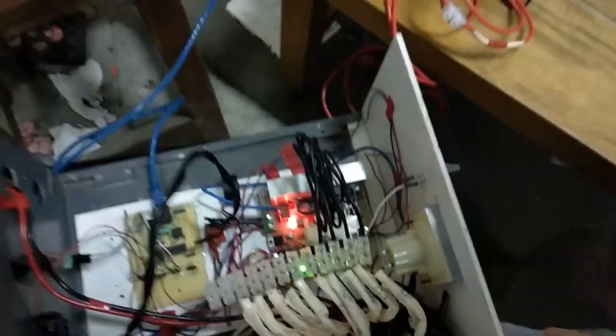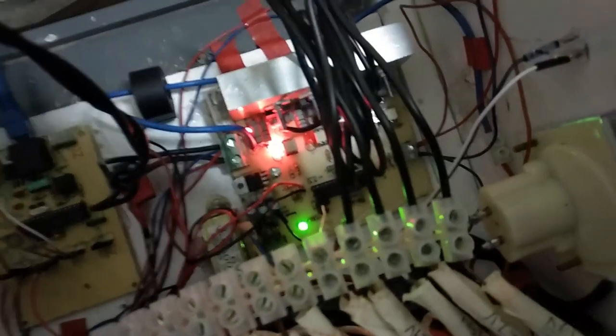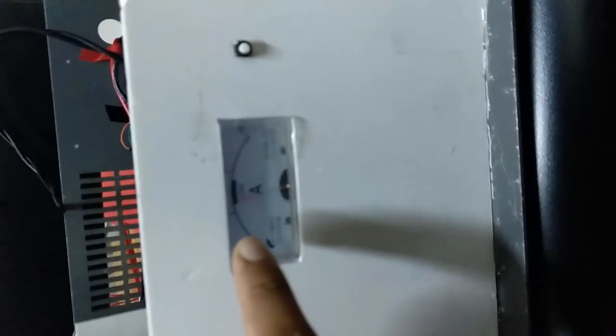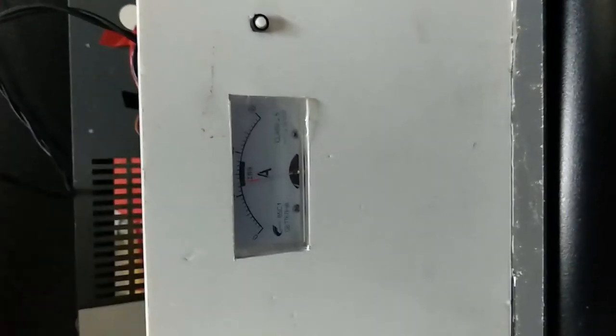Here are four triacs corresponding to the four taps. As we can see, these triacs are working, and if we look at this current meter we can see it has a fixed constant current of almost 14.5 to 15 amperes, which we are keeping fixed for our project.